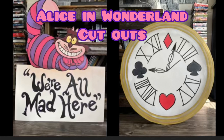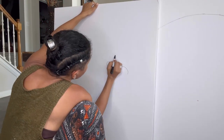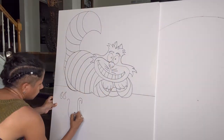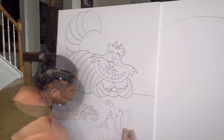I'm making Alice in Wonderland cutouts. I sketched the images on foam core that is 32 by 40 by 3/16 of an inch. Then I traced it using permanent marker. The permanent marker will show through the paint, but any pencil marks, if they were drawn light enough, will get covered up when I start painting.